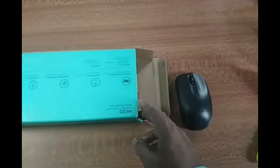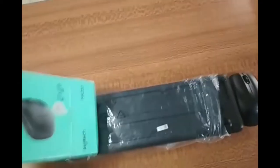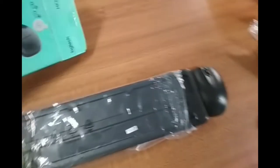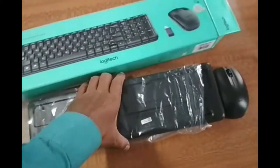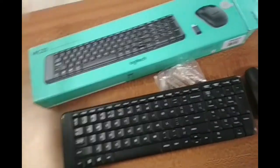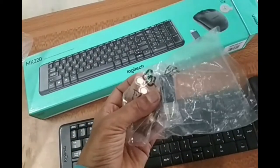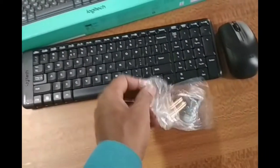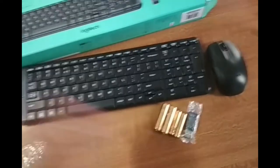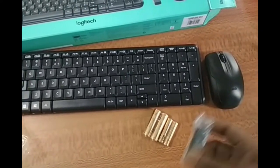So this is the mouse. This is the keyboard. And these are the batteries, and this is the Bluetooth device. This is the Bluetooth device and these are the batteries.